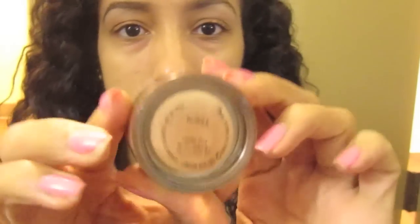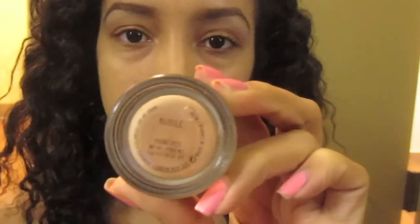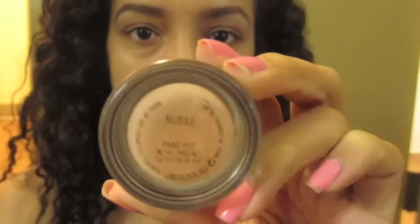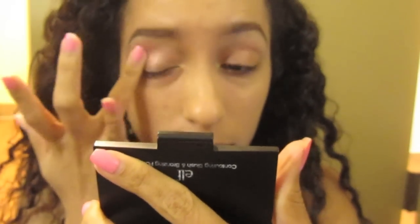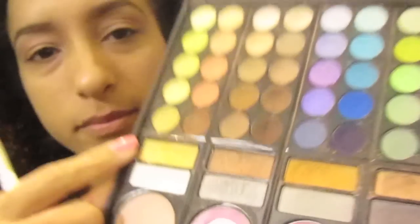Hey guys! I'm going to start off this tutorial using Nubal Paint Pop by MAC. It's just a base with a peachy nude color to it. This is going right on my eyelid, in my crease, and up to my brow. Also I'm putting it on my lower lash line.